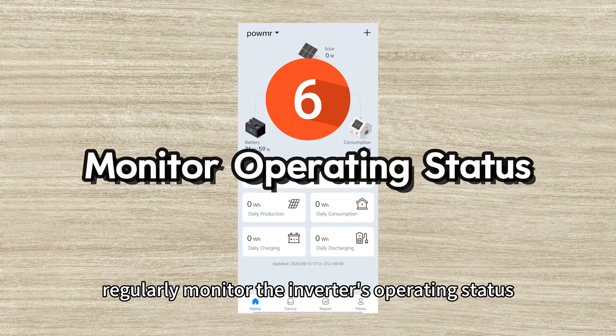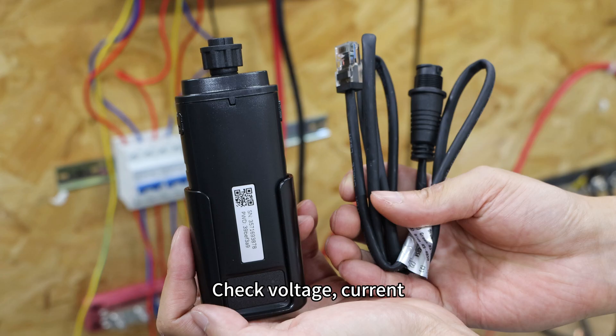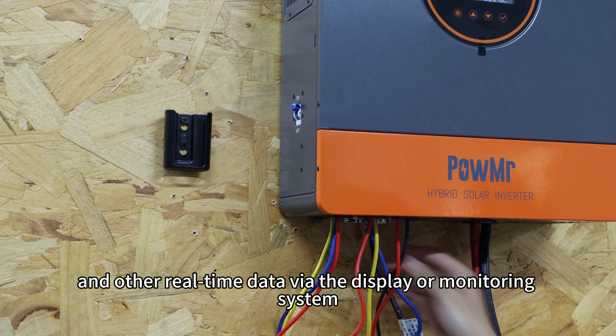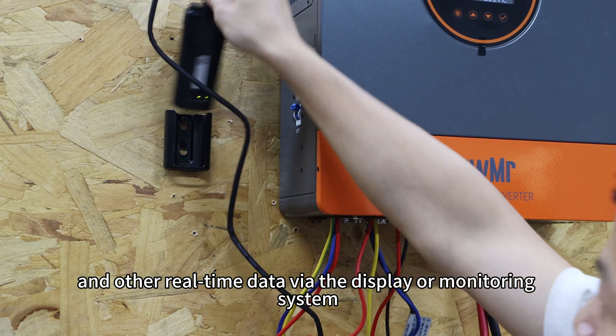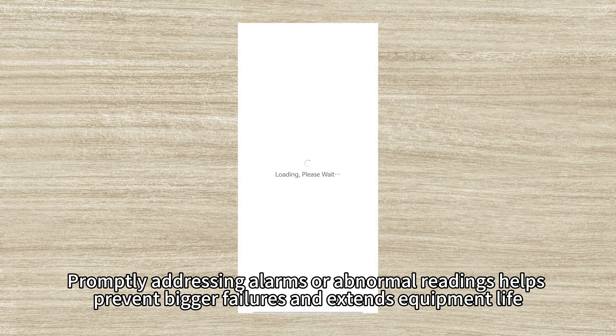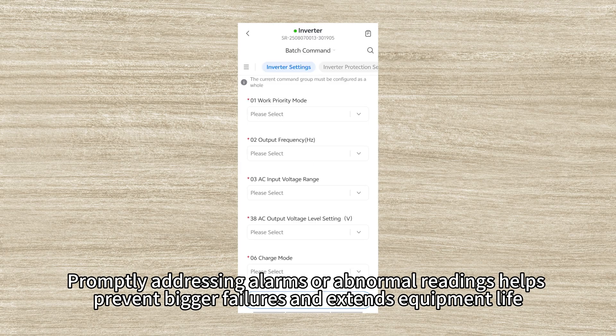Sixth, regularly monitor the inverter's operating status. Check voltage, current, temperature, and other real-time data via the display or monitoring system. Promptly addressing alarms or abnormal readings helps prevent bigger failures and extends equipment life.